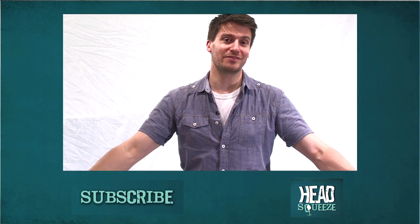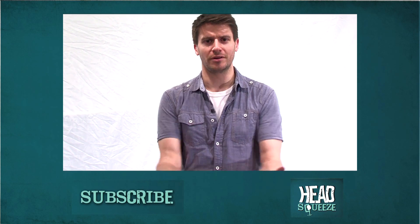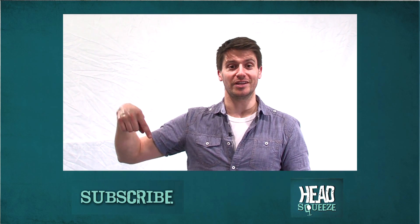If you've tried out some of the experiments that we've done here on Live Experiments at home, then let us know how you got on. You can do that in the comments section below the video. We'll see you next time.